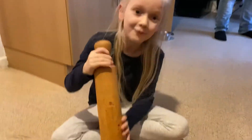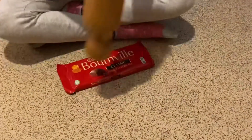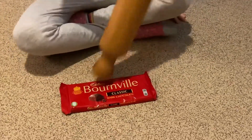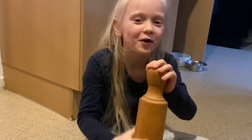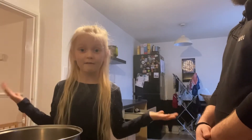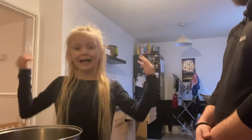Now we're going to smash this Ballroomville chocolate. First we're going to wait for this pan to heat up for five minutes, and then we're going to put in the chocolate and then we're going to put in the condensed milk and then mix.